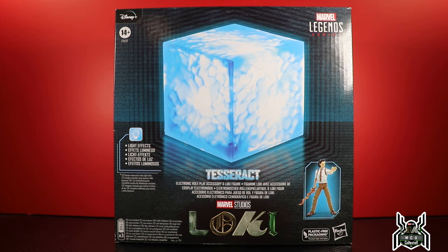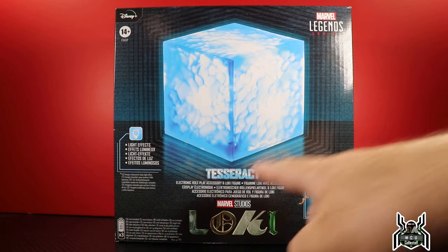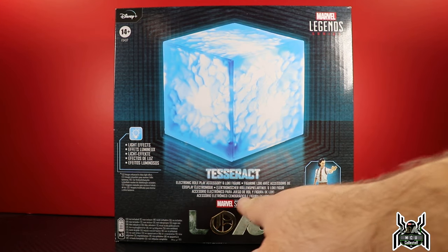Hey guys, MCU Collector here with another figure review. Next up is the Hasbro Marvel Legends Series Premium Roleplay Tesseract with Loki — specifically the Tesseract Electronic Roleplay Accessory and Loki Figure.